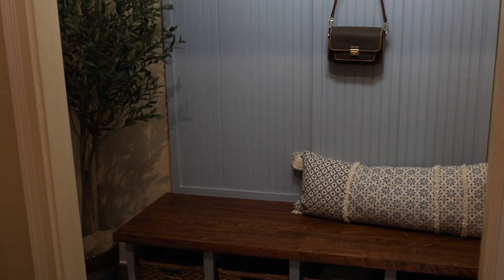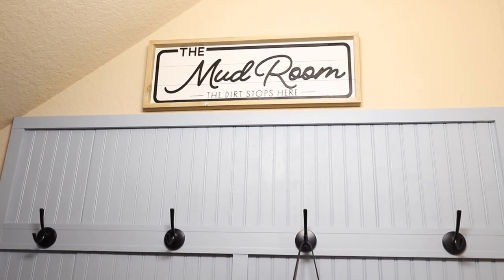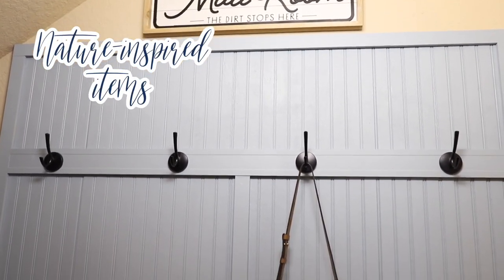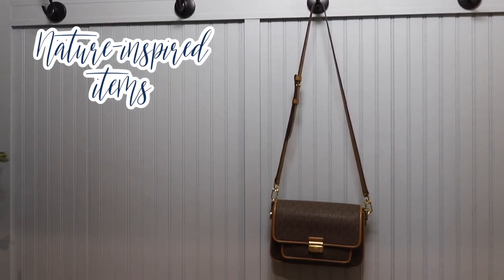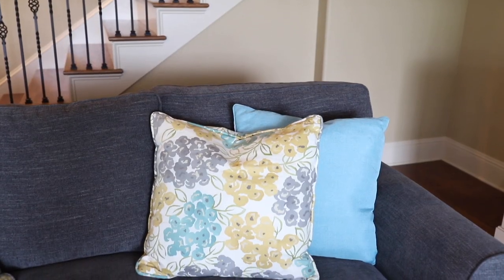Another way to make the home welcoming and cozy is by adding in some nature-inspired items. Here in her mudroom you can see the shiplap is blue. We're using a lot of blues, yellows, and greens, so we like to add in those nature-inspired pieces as well to kind of balance it all.